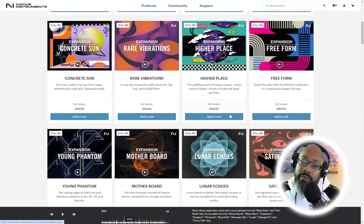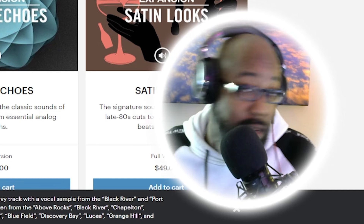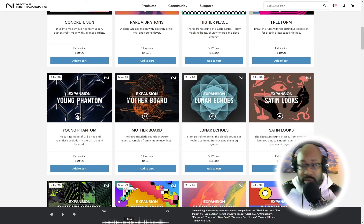Now of course if you're looking for the hip-hop side of drill, there's no other one than the Young Phantom Kit that you guys should get. This is definitely one that you guys would need if you wanted to get that UK drill hip-hop sound.